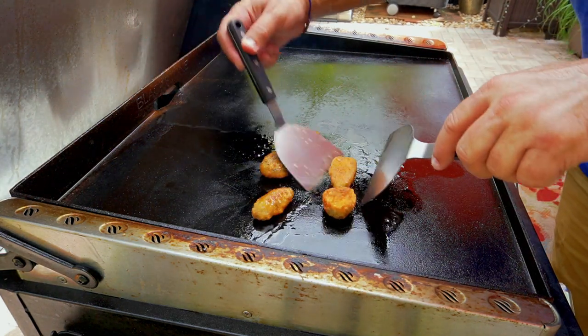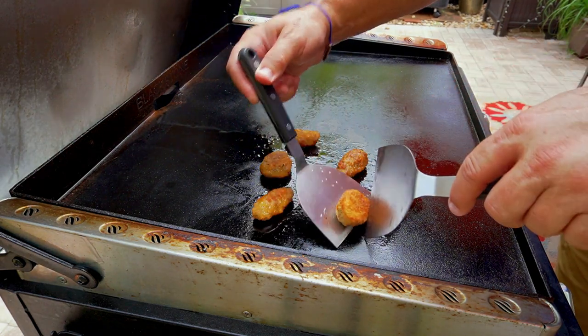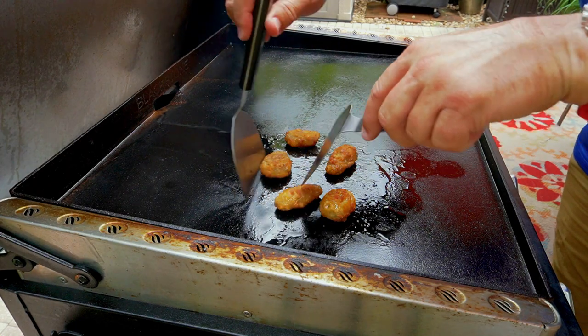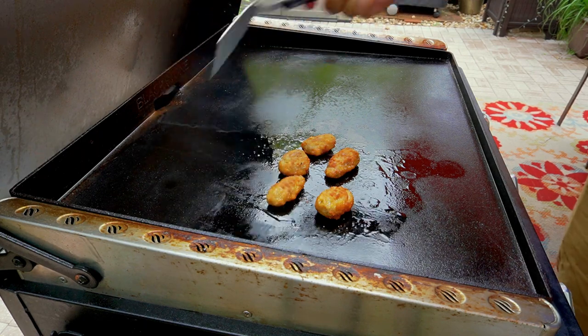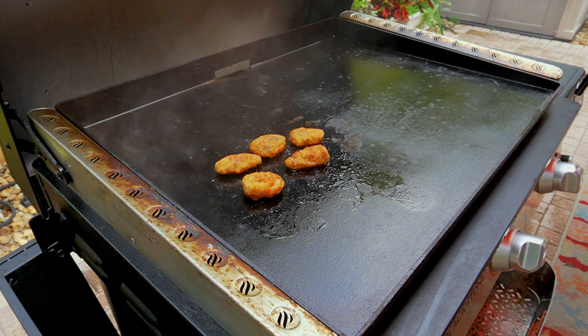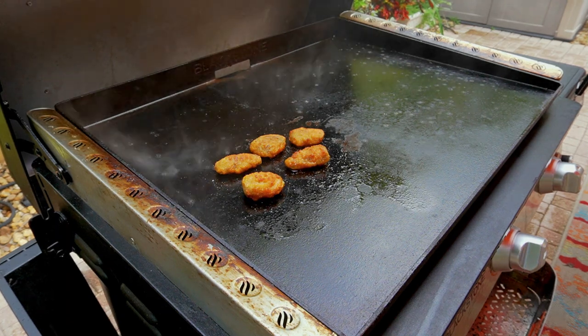Looking good! I'm trying to be as gentle as possible since it's the first time making these, but they feel pretty stiff so I'm sure I can turn them with the tongs. We've got rain — we need to move the Blackstone a little bit, bear with us.